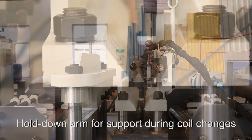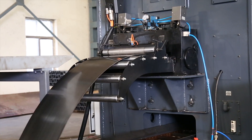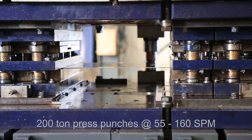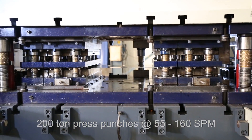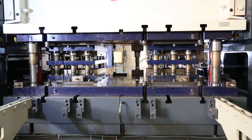the hydraulic shear and TIG welding unit during coil changes. Material travels through the independently driven flattener unit prior to pre-punching, where the 200-ton press punches slots and holes at variable speeds of 55 to 160 strokes per minute. A scrap chip conveyor is included for carrying out scrap.